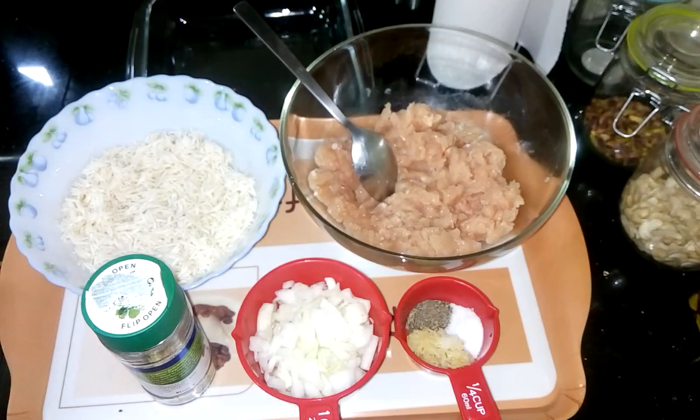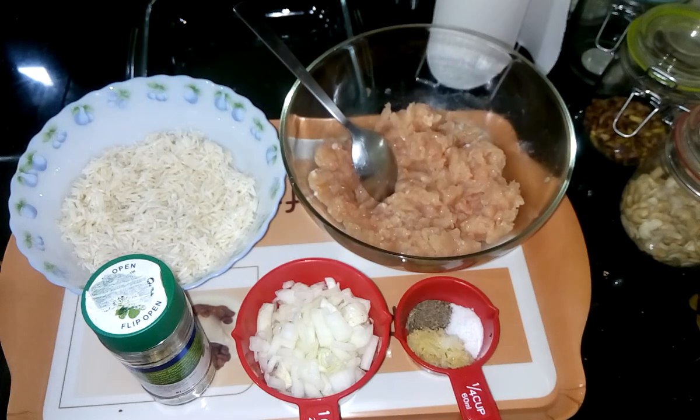Hi, I am Shomali and welcome to my kitchen. Today I am going to prepare a chicken bomb recipe. It is called chicken bomb because once it is done it will be looking like a bomb.